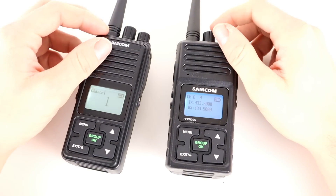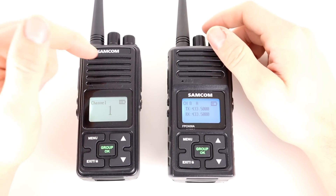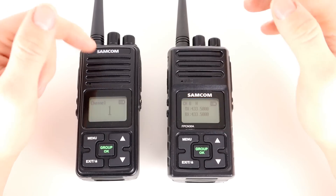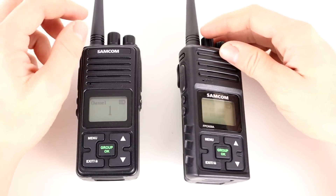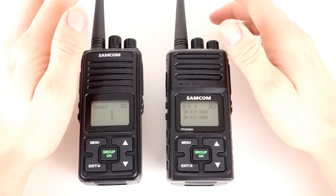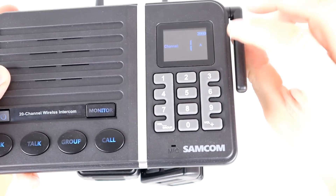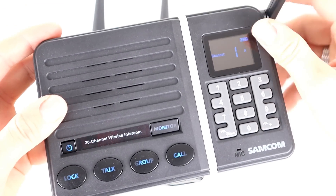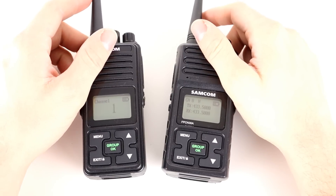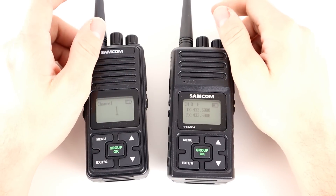So I hope you enjoyed this short video on the Samcom FPCN30A. It's definitely a step forward from the FPCN10A — the addition of the frequency readout rather than just channel numbers is a positive, and the increase to five watts is an added bonus. The styling is very similar but the internals have changed. Samcom seem to be bringing out some decent radios and as you can see it performs well on air. If you have any comments or questions drop them below, give it a thumbs up, hit subscribe, and we'll catch you in the next one. 73, thanks for watching.